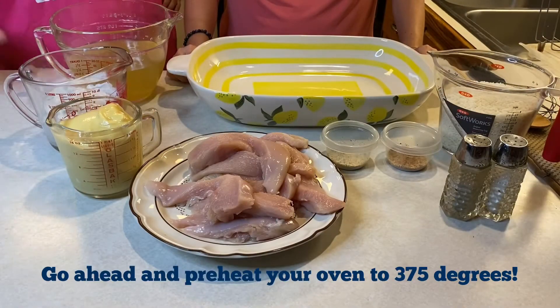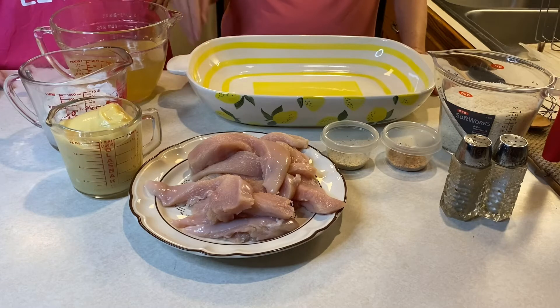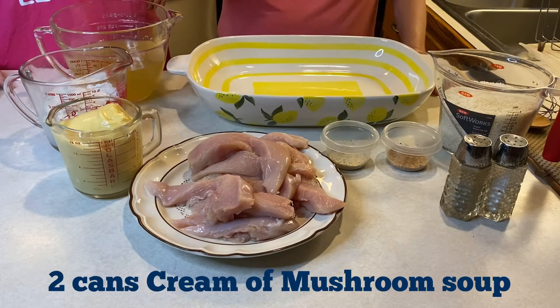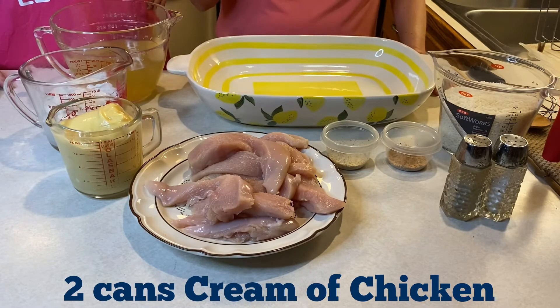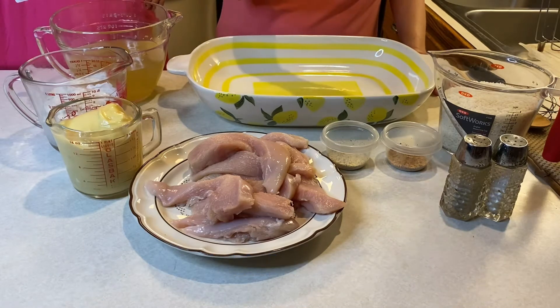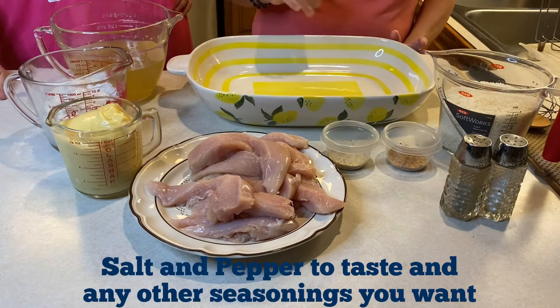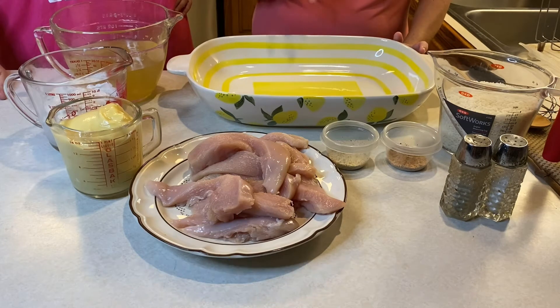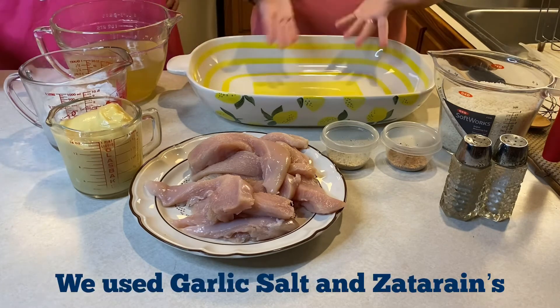What we're making is chicken and rice casserole. You will need four cups of chicken broth, two cans of cream of mushroom, two cans of cream of chicken, two to three chicken breasts cut in strips, four cups of rice, a whisk, a spoon, and salt, pepper, garlic salt, and whatever seasonings you'd like to add.